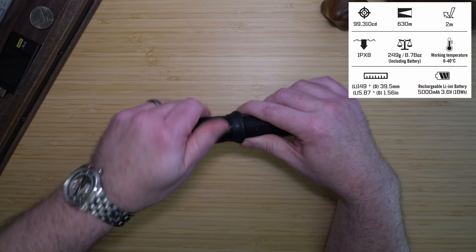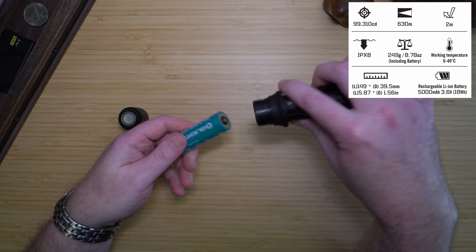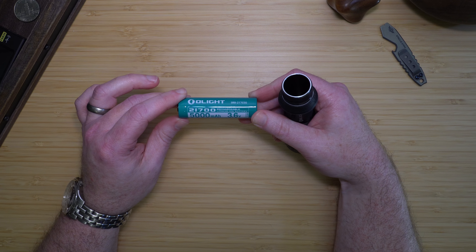The light comes with a proprietary Olight 21700, 5,000 milliamp-hour, 3.6-volt battery.